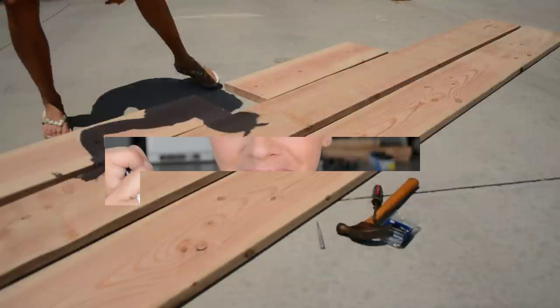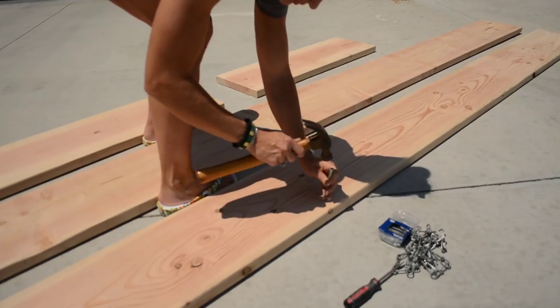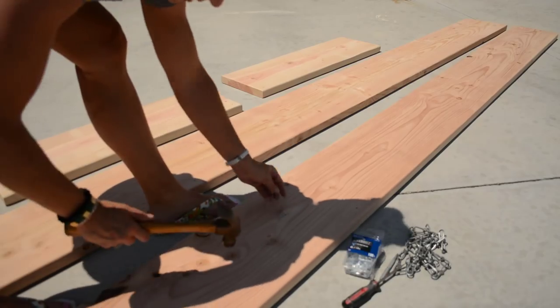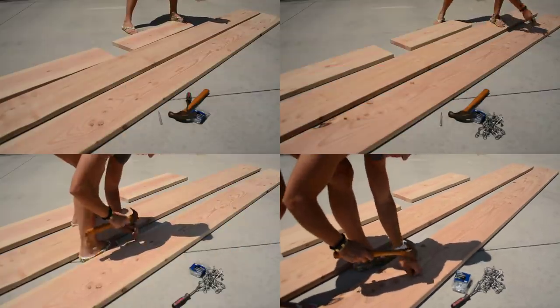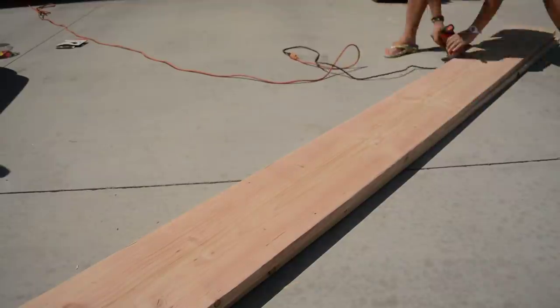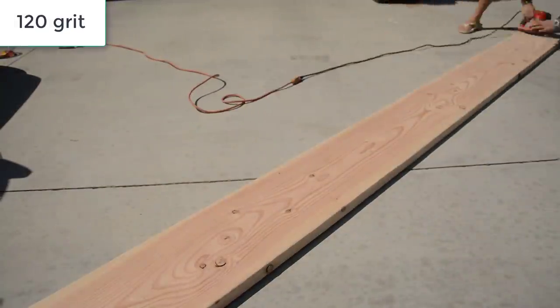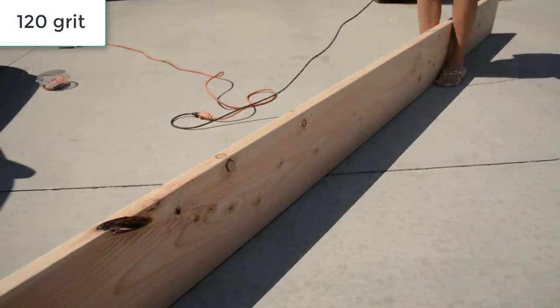Step 4: whip it. Step 5: sand it again. After I beat these boards up a bit with the hammer, chain, and nail set, I went over everything one last time with 120-grit sandpaper on the orbital sander so that all the boards were nice and smooth.